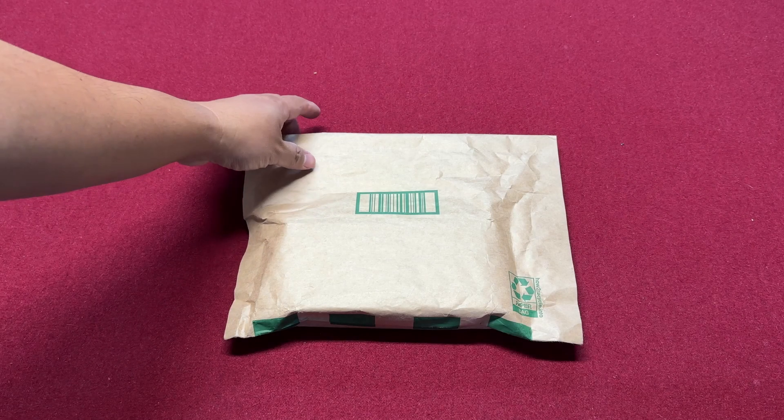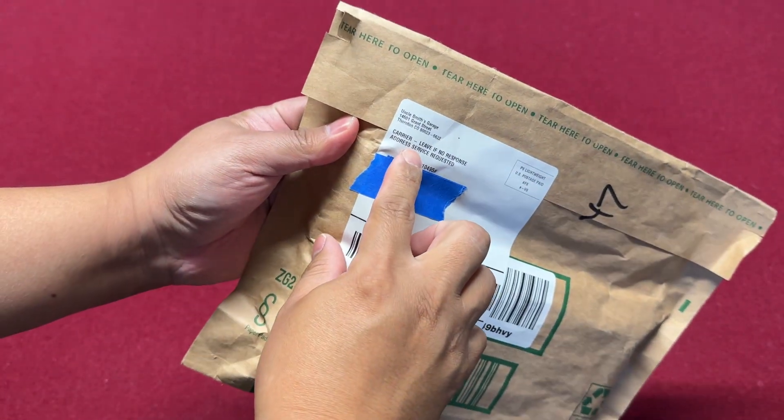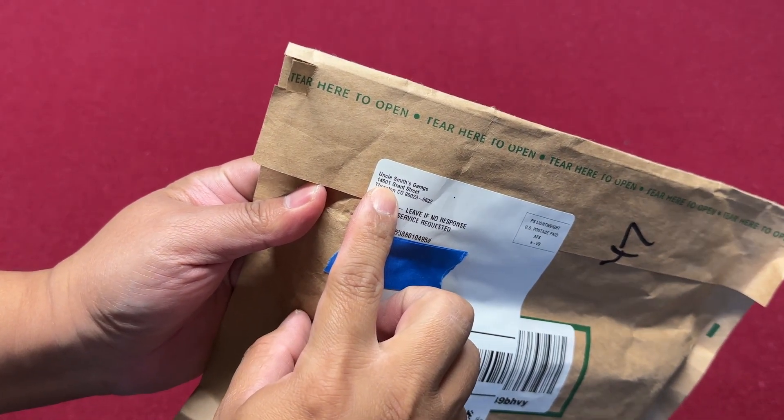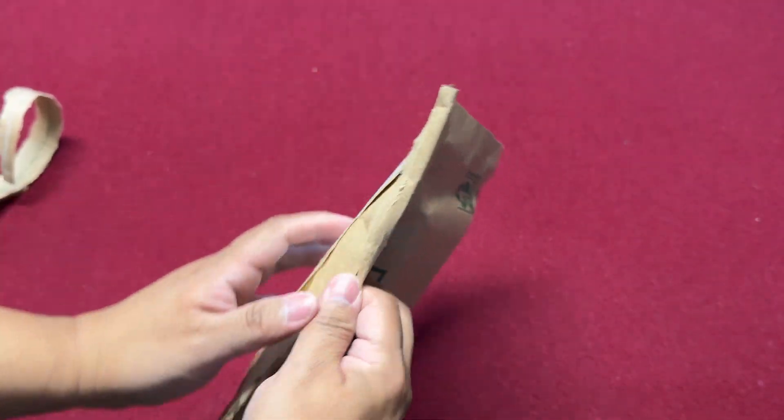Alright, so we're gonna open this package. This one came from Uncle Smith's Garage. I don't know what this one is, let's check it out.